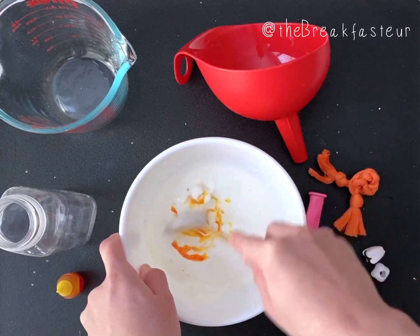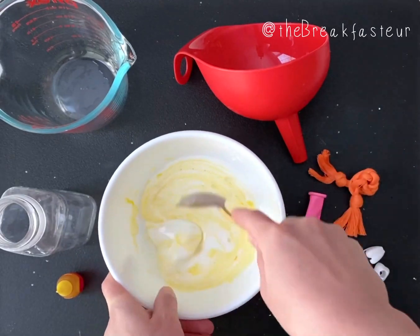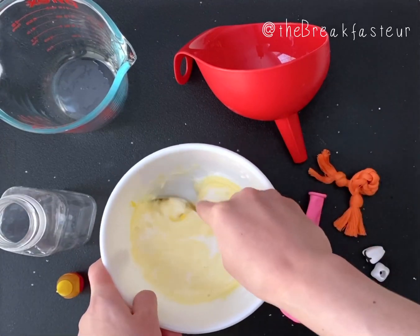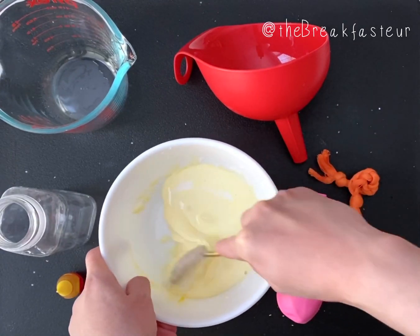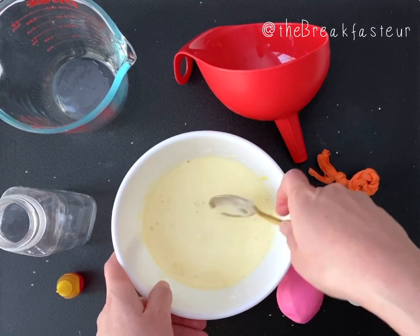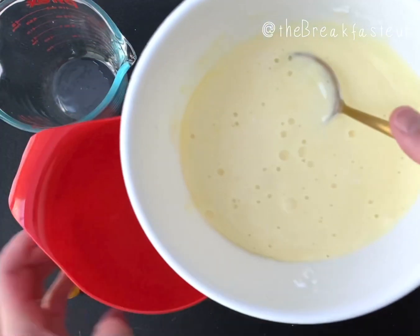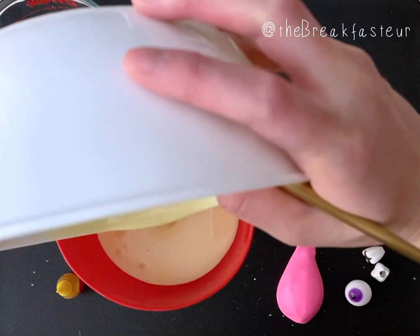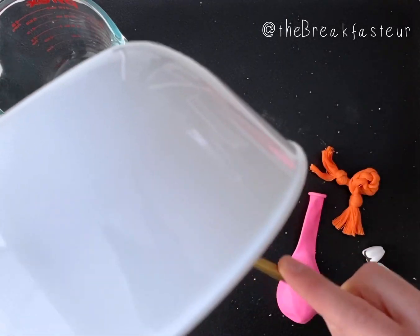I usually add just two drops or so of food coloring to make it that yellow color. Oobleck is a non-Newtonian substance with properties of both a liquid and a solid — it's a pretty cool thing to play with your kids if you've never done it before. You can see it turning a more uniform yellow color. Then take your bottle and, using your funnel, pour your oobleck into the bottle. It'll just take a few minutes to work its way down because it's thick.